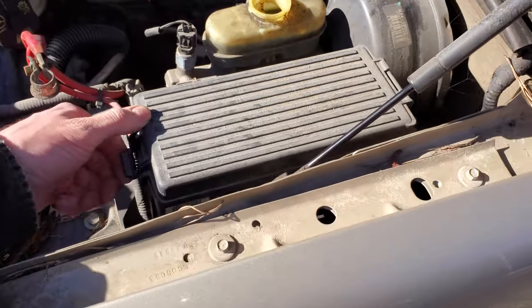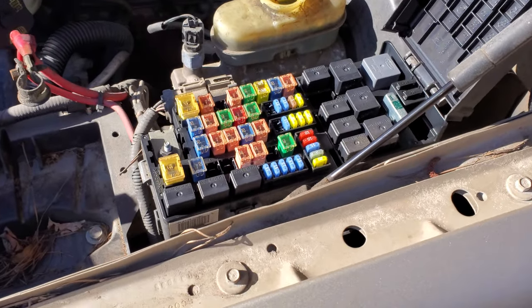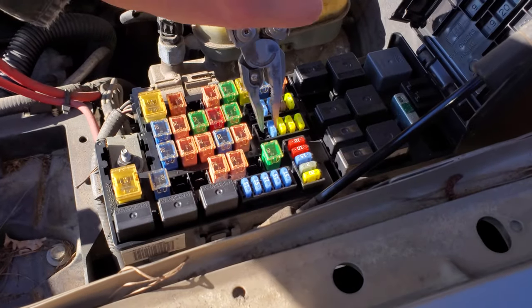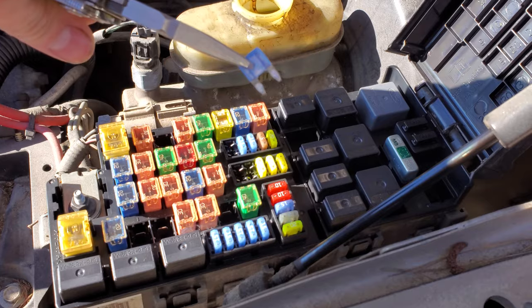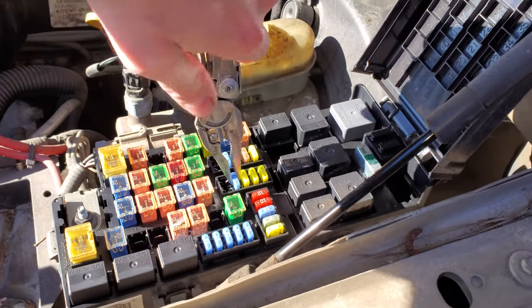The first important thing to know: there is a fuse for the brake light power, and it's going to be a little 15 amp fuse under the hood — this one right here. You'll want to check that if none of your brake lights are coming on. If the fuse is blown, you're going to want to replace it.